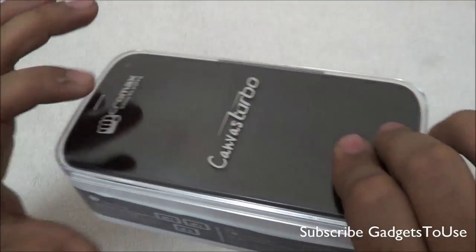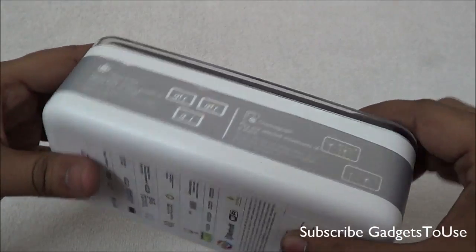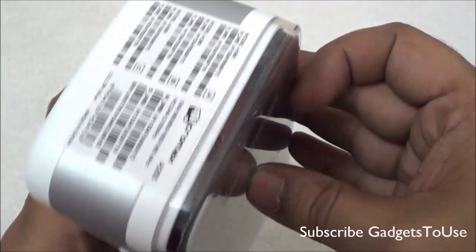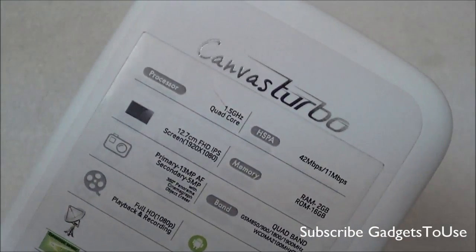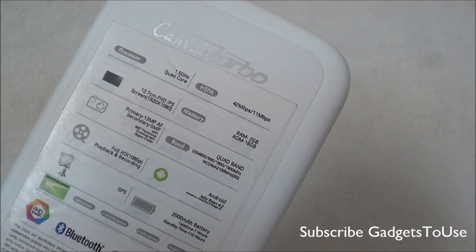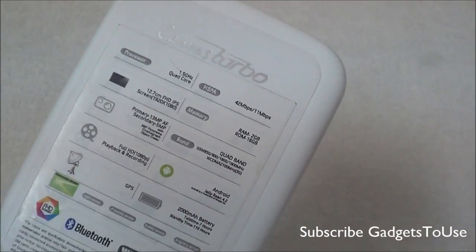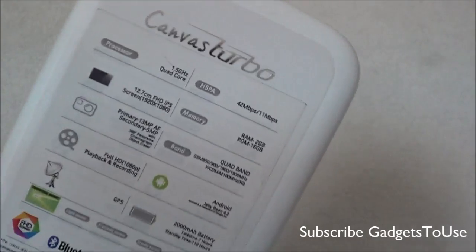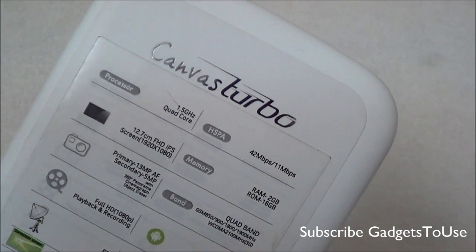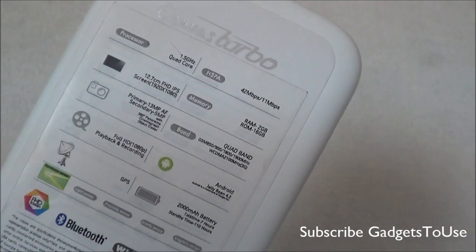This device comes in two colors. We have the black-blue color with us as of now, and this is how the box looks like. We have a lot more information on the box this time. If we take a look at the back side, we have the features of the device mentioned. It has a 1.5 GHz quad-core processor, which is the higher version we're getting on this device.